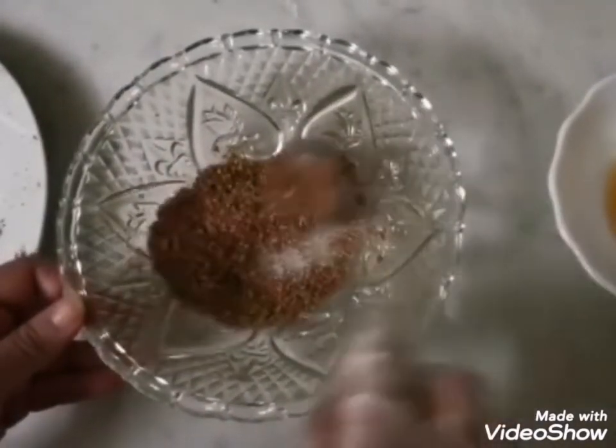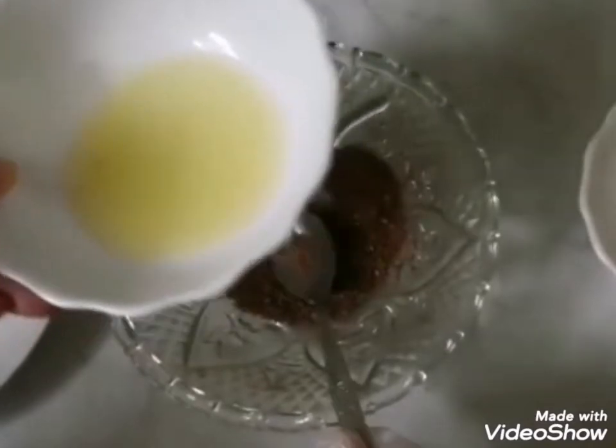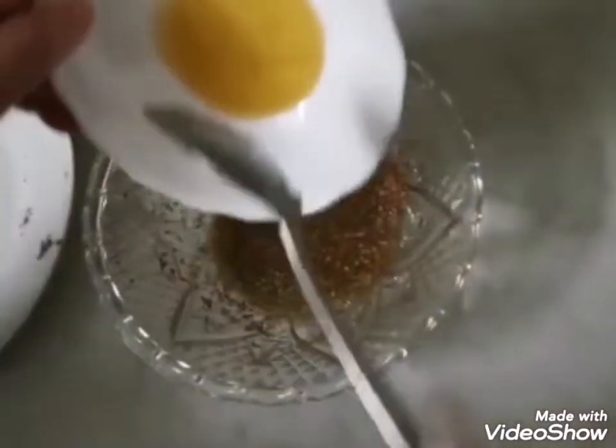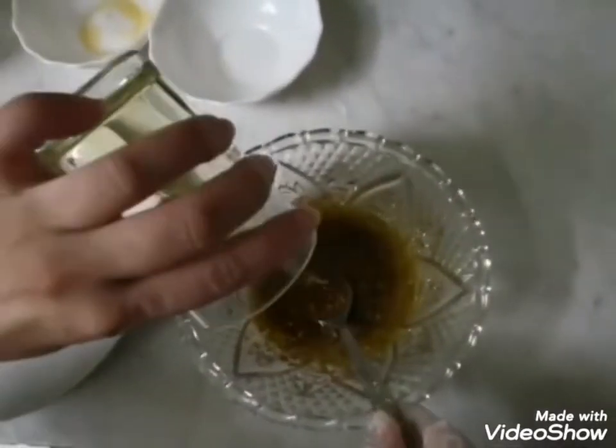Let's start with our dressing. We are adding all the spices together with the garlic. Mix the dry ingredients first, then add one lemon, honey, and olive oil. The dressing is ready! You can add it to your salad as you like.